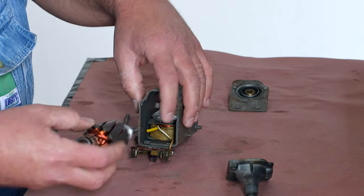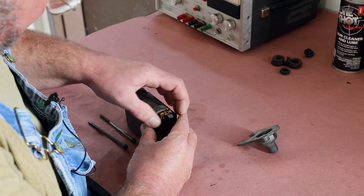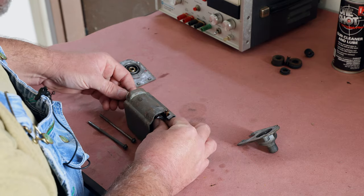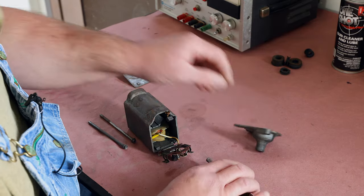Then gently pry it off the plastic — that's the trick for getting that end off. On this end, the armature's in there with this plate here and the brushes. This will just slip off; pull the armature out, then use your tool to pry that end off.